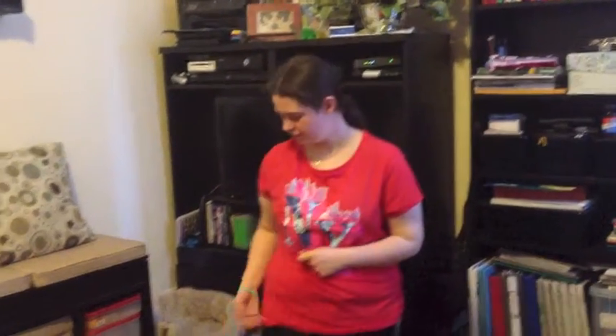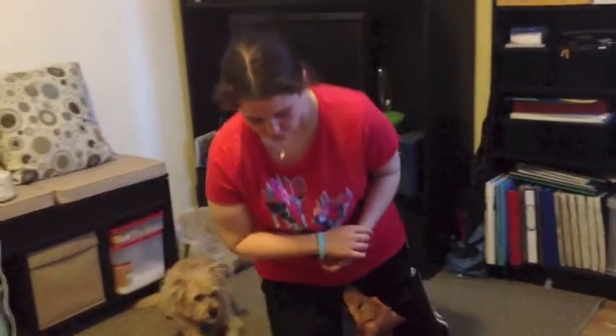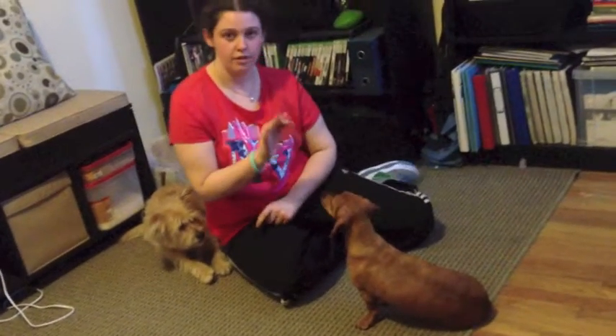Hi everybody, my name is Rachel, this is Dustin, and this is Robin. Today we're going to be teaching you how to show your dog to shake paw. Now Robin's new at this trick, so we're going to go over it step by step, and she's going to learn with us.